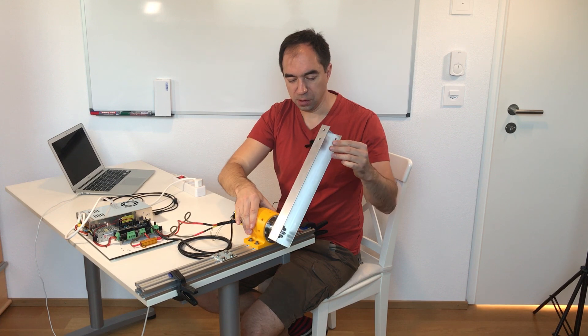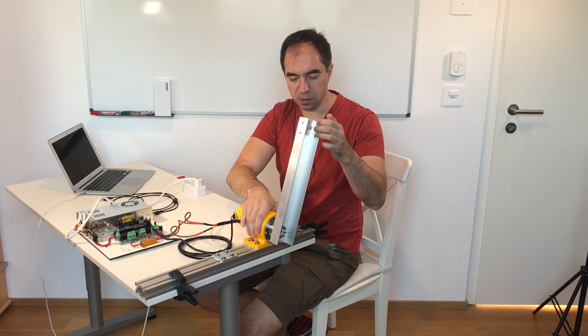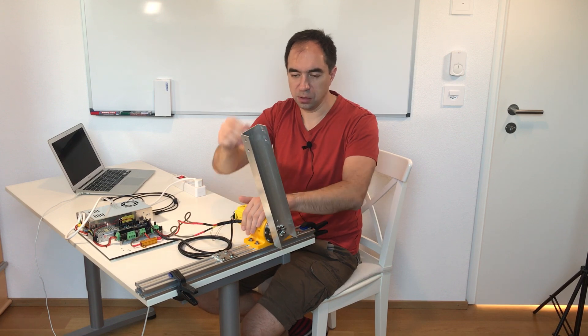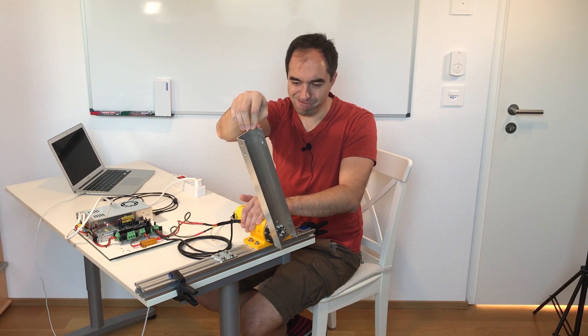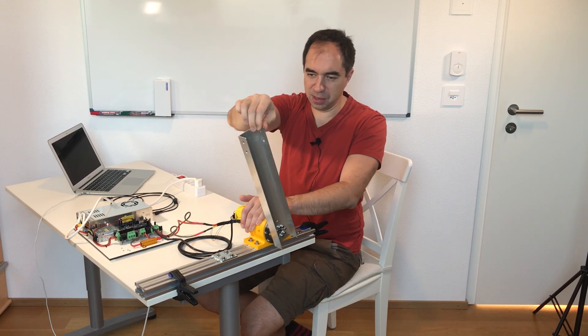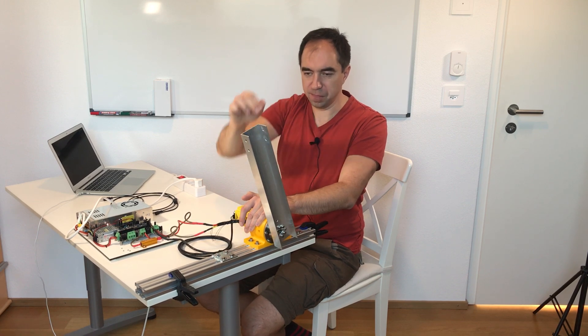This is how it moves — it's strong. I can out-force it, but it's quite strong. Now it's again in the middle position and it's super hard to move it. Nice.